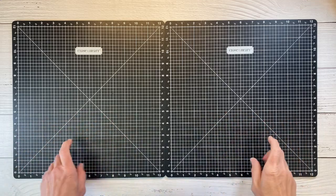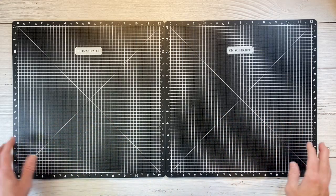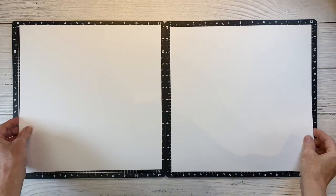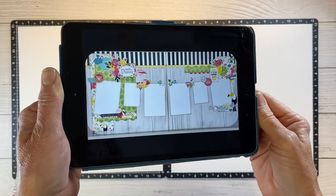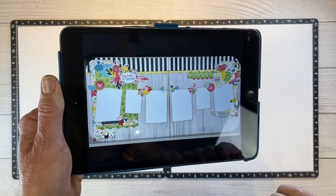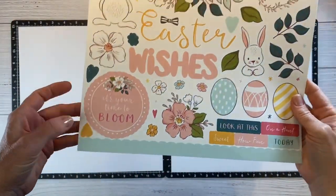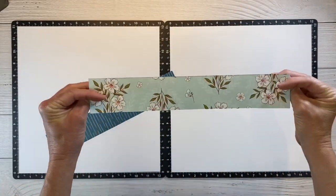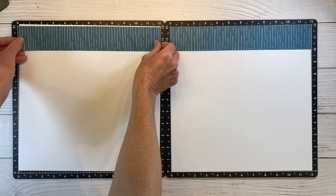I have two Versamats. I've been saying I'm going to order a second one for a long time and I finally did, so I can have both of them side by side. I'm going to start with a white daisy, and you can see on the top here we have this scallop border and then the pattern paper strip. It just so happens that this sticker sheet has a scallop sticker, so that's going to be perfect. I do have two sticker sheets so I will have one for each side.